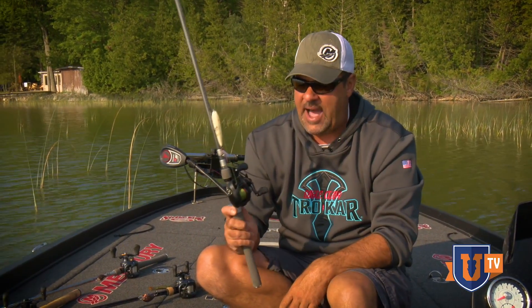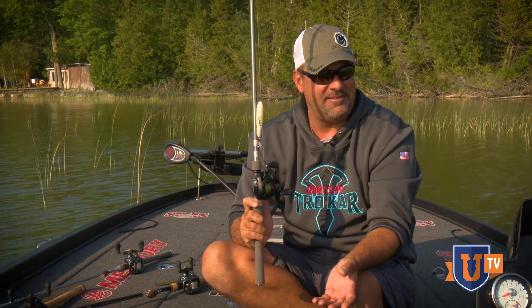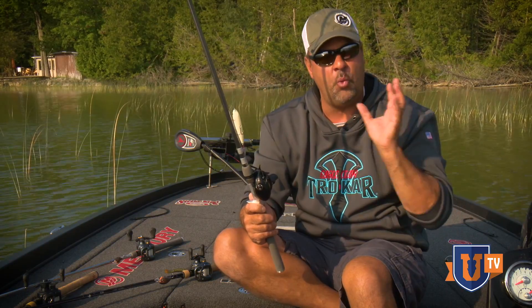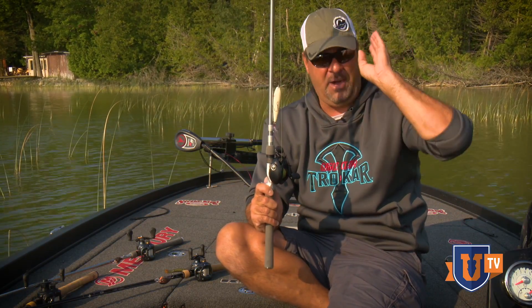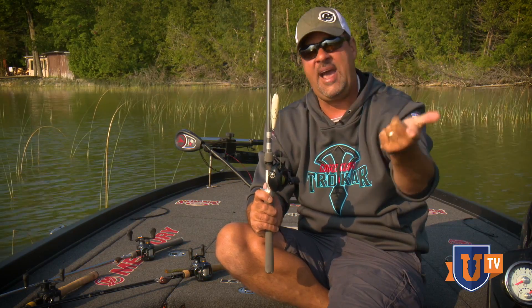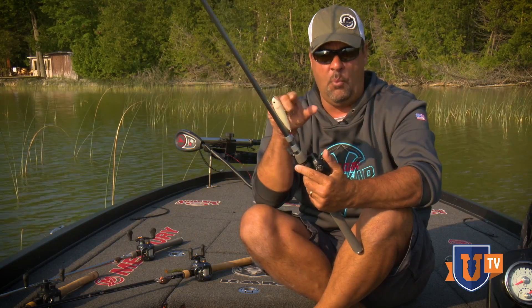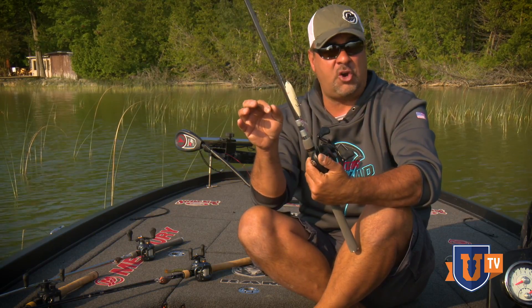A high speed reel all the time on a topwater bait, just for the simple fact — that's a Daiwa Fuego reel right there, which I believe means fire. All the reels I use for topwaters, whether it's a walking style bait, you want a high speed reel because a lot of your bites come on the end of your cast. You're able to move line.